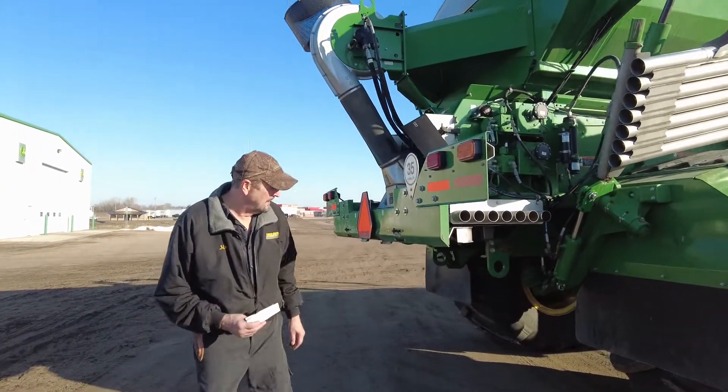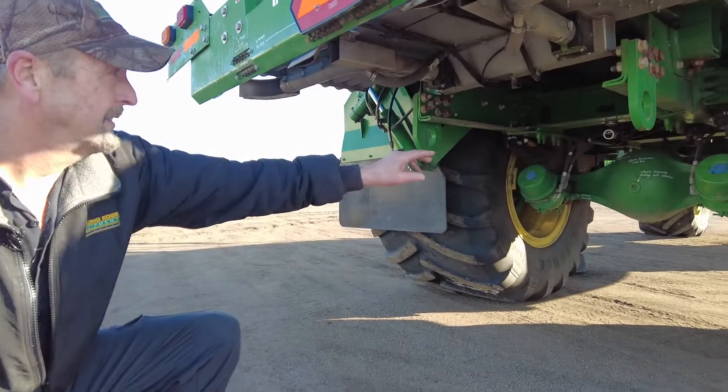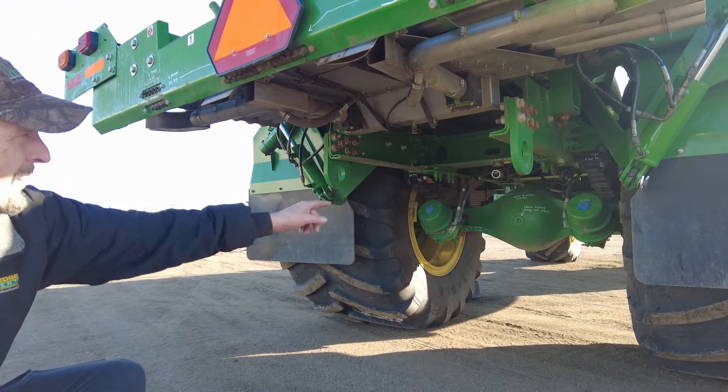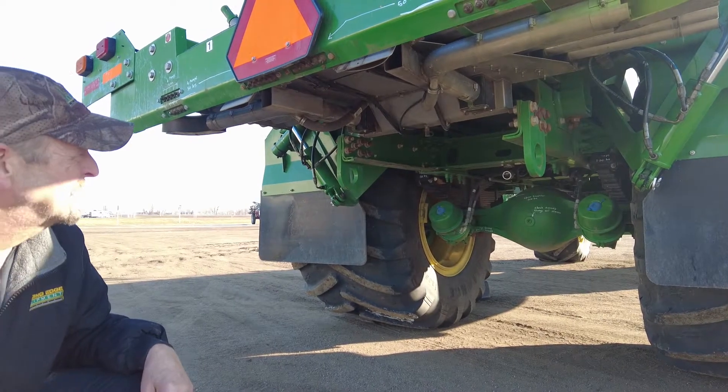Under the rear here, there are several grease fittings on the suspension, leaf springs, and the brake arms that have to be greased weekly or so.